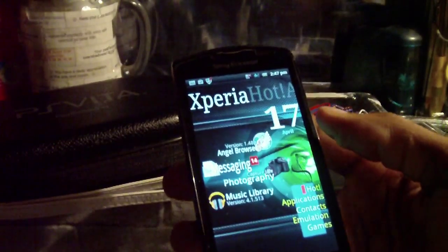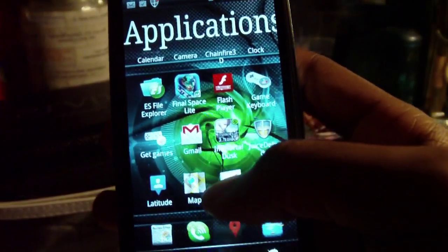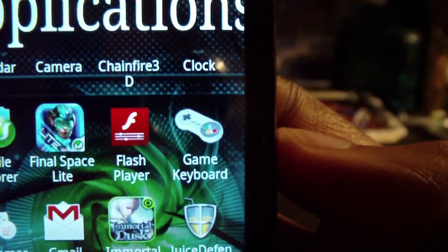Hey YouTube, what's going on? LockNet just sent me a new beta for a piece of software that I'm actually really excited to show you, called Game Keyboard.